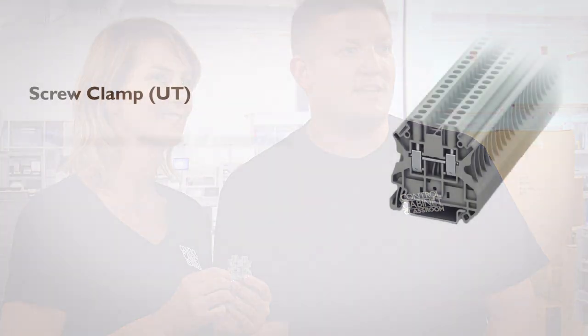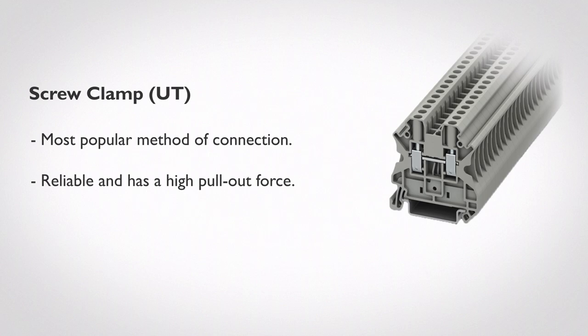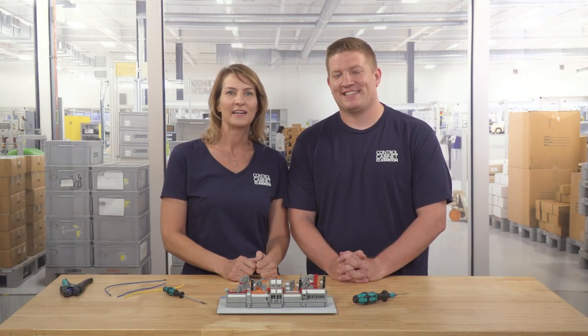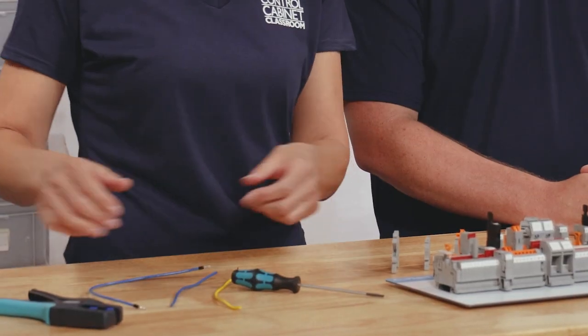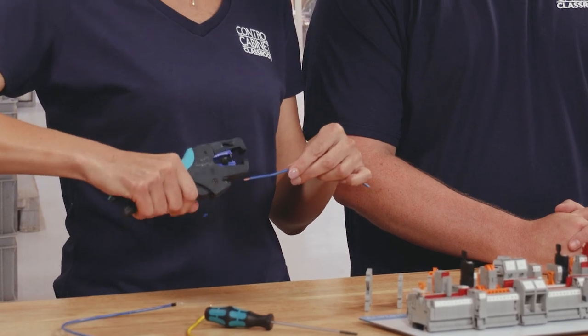This is a UT terminal block from Phoenix Contact. Screw clamp technology has been the connection of choice for many years across most industries, because it provides a reliable and secure termination with a high pullout force. Let's demonstrate terminating a wire with screw clamp technology. First, you'll need to prep the wire by removing a section of the insulation away from the copper conductor, like this.